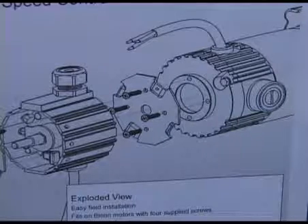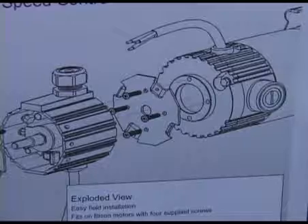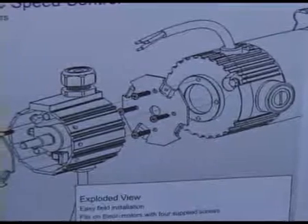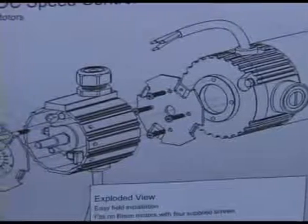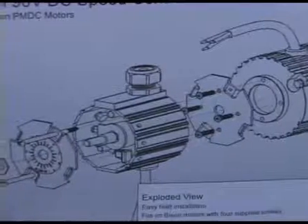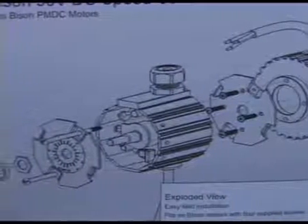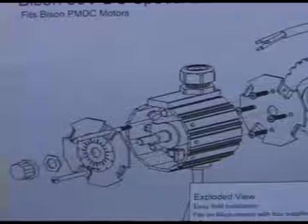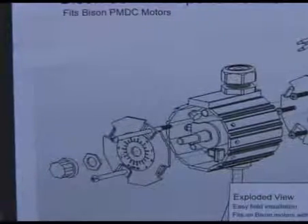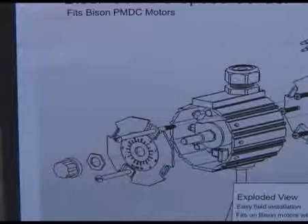Installation is easy with a screwdriver and some simple hand tools. First, a plate is mounted to the back of the motor. All of our Bison motors have four holes ready to accept these four screws, so the initial plate is mounted. The motor wiring is connected to a terminal strip that's well marked, and then the drive is screwed onto the plate. It's as simple as that.